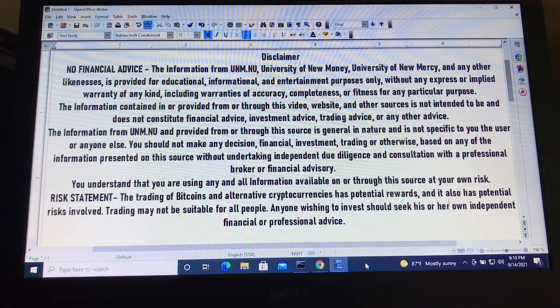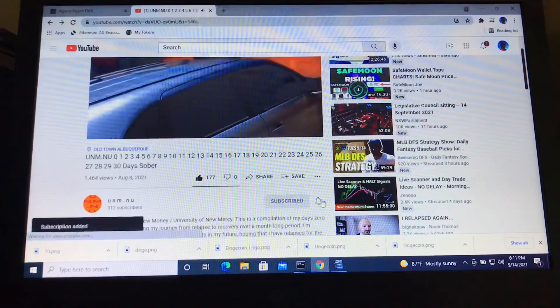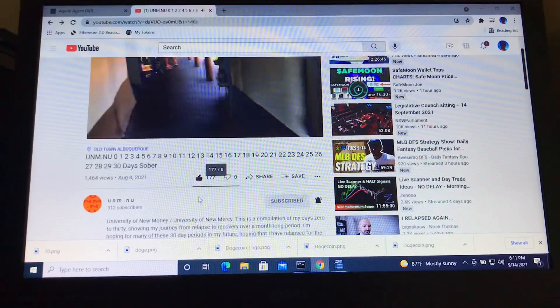Thank you again for watching this video from your unm.nu. This is the disclaimer: this is not financial advice. The information from unm.nu, University of New Money, and University of New Mercy, and any of these other likenesses is provided for educational, informational, and entertainment purposes only, without any express or implied warranty of any kind, including warranties of accuracy, completeness, or fitness for any particular purpose. Again, if you enjoyed this video please give it a thumbs up, subscribe to the channel and hit the notification bell so you're notified of all future videos. I hope you enjoyed this video, I hope you're looking forward to the next one. Take care.